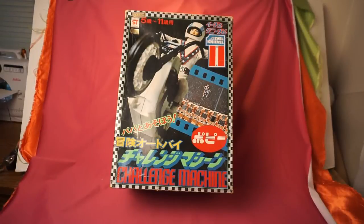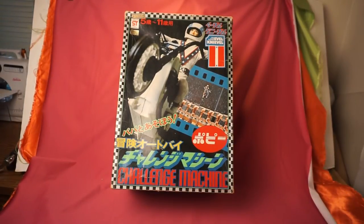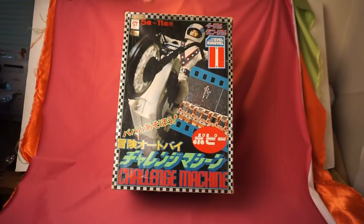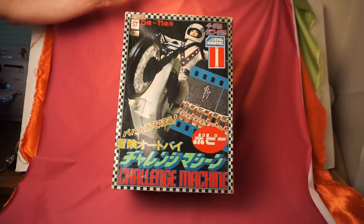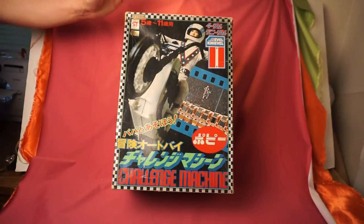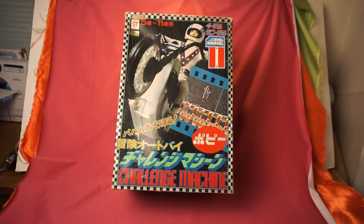Hello and welcome to another one of my videos. Today I'm going to talk about one of my prized possessions here, which is the 1970s Evel Knievel Challenge Machine. This was made for the Japanese market. As you can see, the whole box has Japanese writing all over it. It's just one of my prized possessions — it's extremely rare. You can't really find these anywhere anymore. So I'm going to go ahead and open this up and show you everything inside the box.